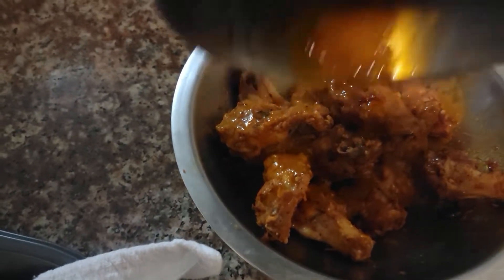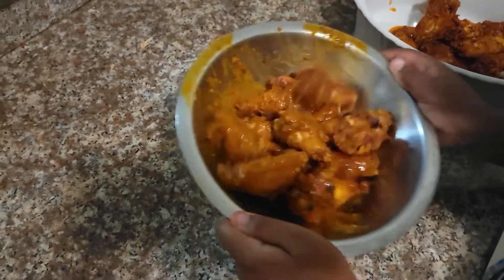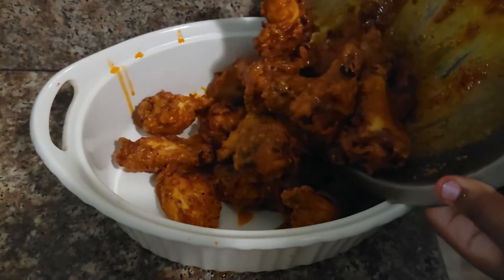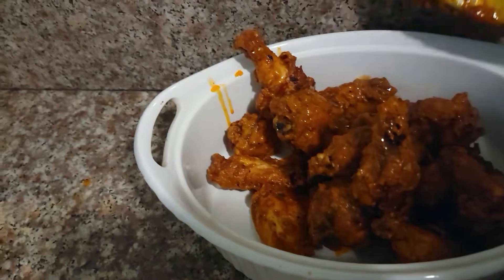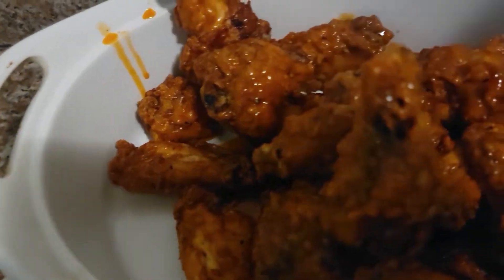I'm gonna let RJ toss the next batch — he's such a good helper, I love it. They all help me, but him and Cherish help the most; Nana helps too, but they all have their moments. Out of your kids, it's those particular ones that are a little more interested in cooking — he likes cooking.